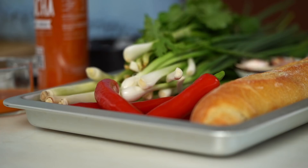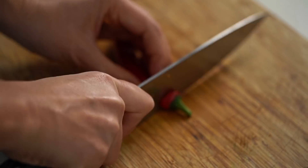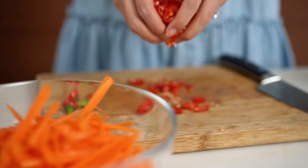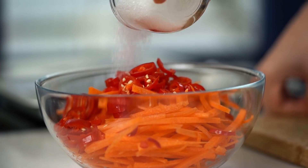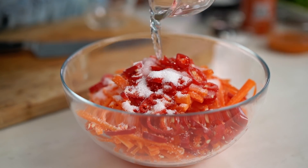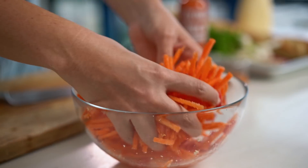I like to add some red chili in here as well. I'm using a mild chili, so this is going to add almost more of a capsicum flavor than a lot of heat. And then all we need to finish this off is some sugar and some white vinegar. Just give that a good mix, and by the time we've got everything else done, these will be beautifully pickled.